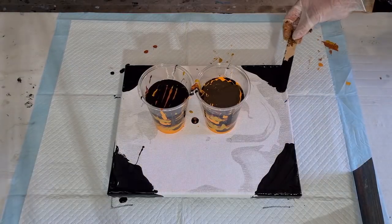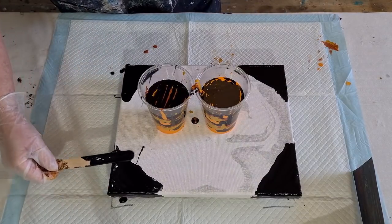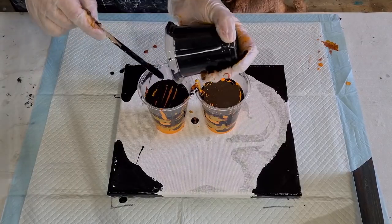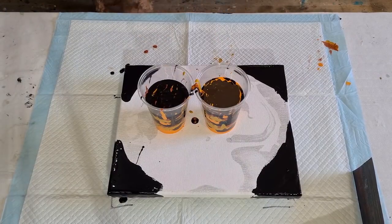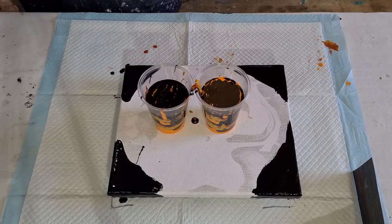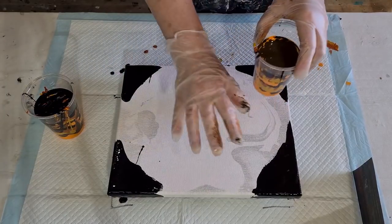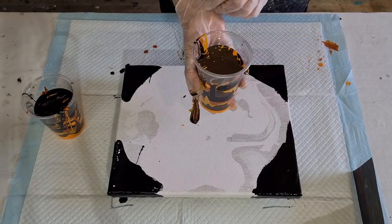I'll just make sure it's a bit thinner there — I don't want any big mounds for the paint to have to run over. Smooth edges. There's a tiny bit left; pop it in. Let me clean my hands and we'll get the show on the road. Now, instead of just a flip I'm going to do a swirl or something — I've got a tiny little ring pour in there, a little straight pour.